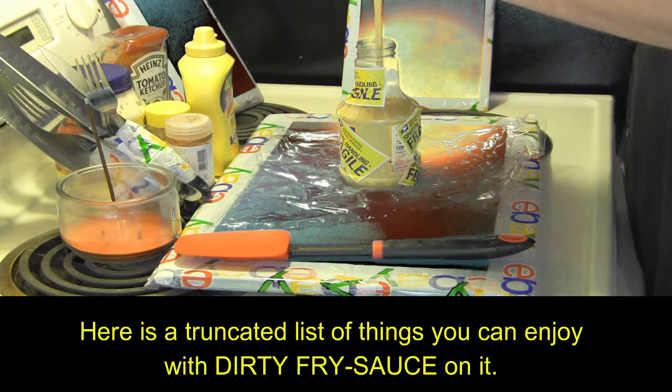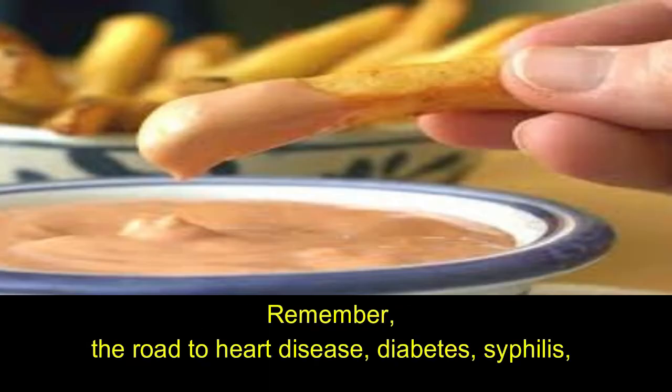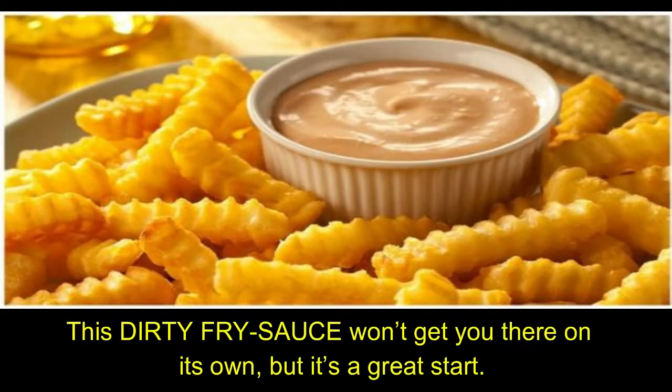Here's a truncated list of things you can enjoy with dirty fry sauce on it. And here's a much longer list of things you can enjoy with dirty fry sauce on it. Remember, the road to heart disease, diabetes, syphilis, hilarious obesity, crotch rot, and an early grave is paved with a cobblestone of bad choices. This dirty fry sauce won't get you there on its own, but it's a great start.